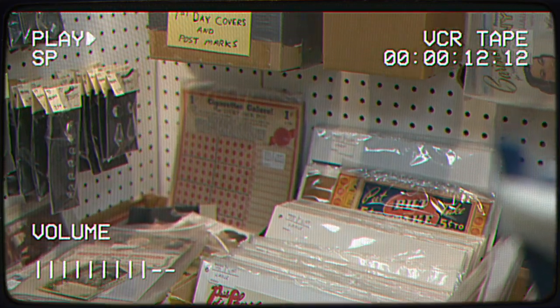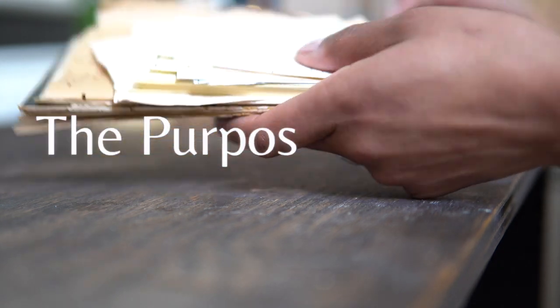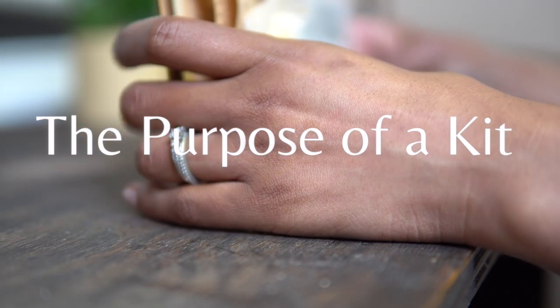In the first episode of this series, we went shopping — I showed you how I plan and shop to create a themed junk journal. So in this video, I want to show you how I put together a junk journal kit. Now that we have all of the materials and accoutrements we need, let's talk about what a junk journal kit is and why you should make one. Junk journal kits consist of supplies you'll need for binding or constructing your journal, or for actually using your journal.